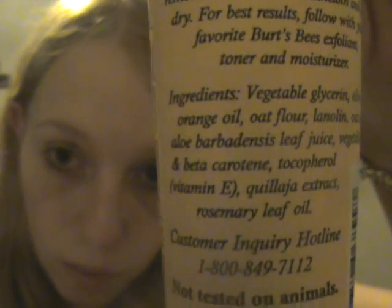If you want to see the ingredients — I don't know if you can see that — but it's got some vitamin E in it, and it's got rosemary which is really good, and it's got vegetable oil, olive oil, and just a whole bunch of stuff that's good for your face.